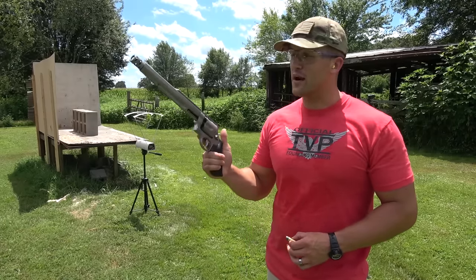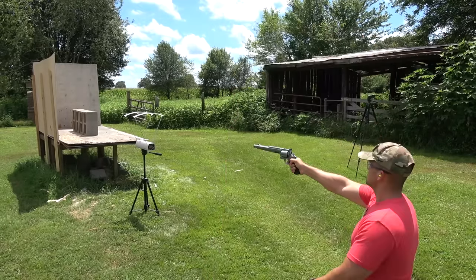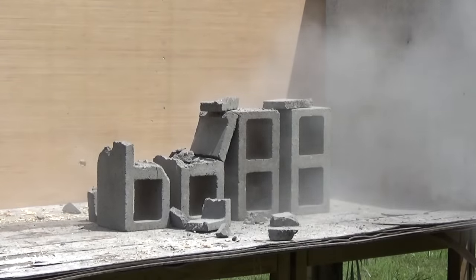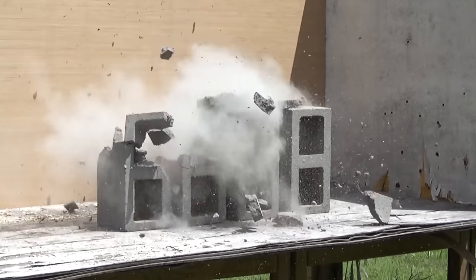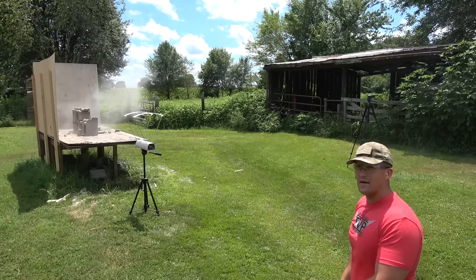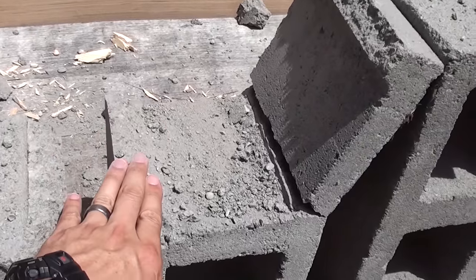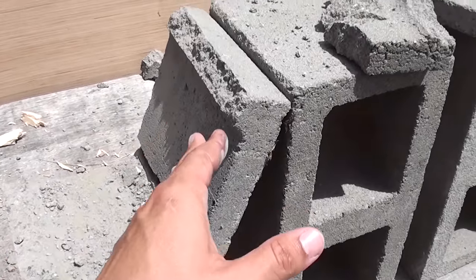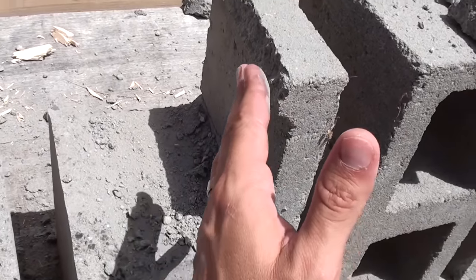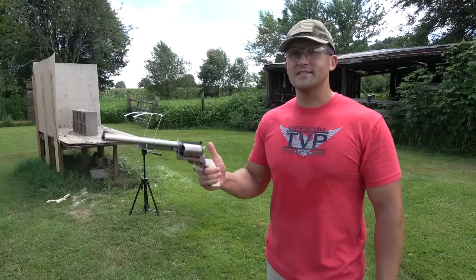Now we're moving on to cinder blocks. Starting with the 500 Magnum using Underwood Ammo 500 grain hard cast. Speed: 1,430 feet per second. The 500 Magnum went through one, two, three layers of concrete but did not make it through number four — that layer is broken but shows no sign of penetration. So three layers of concrete for the 500 Magnum.